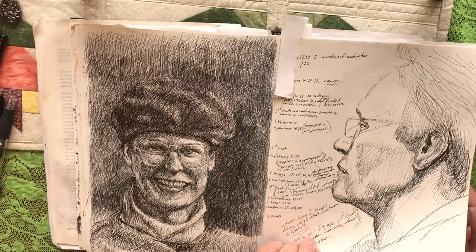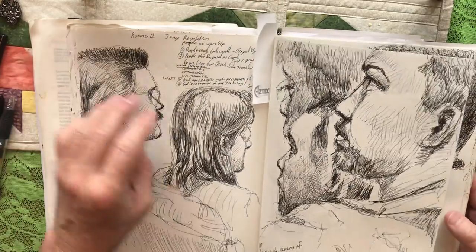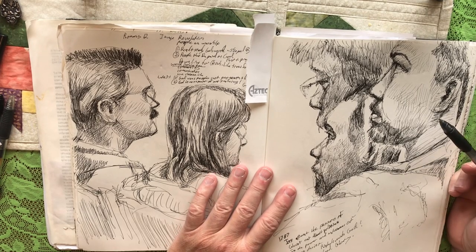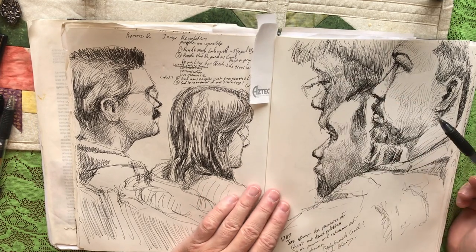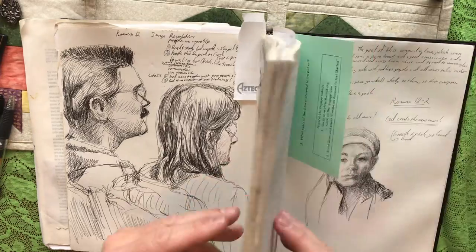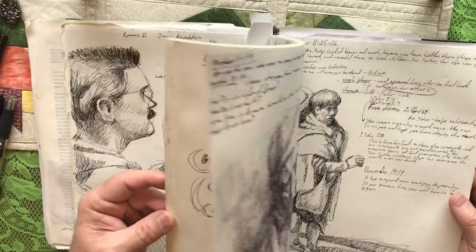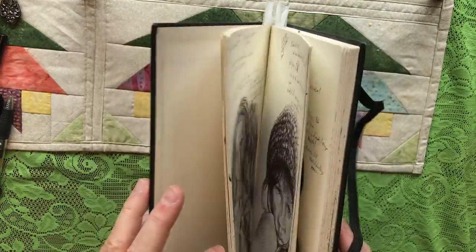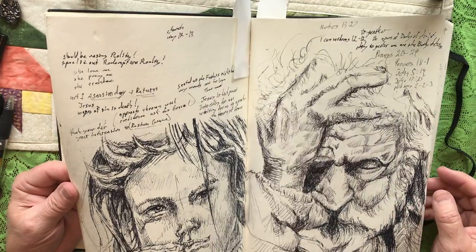You always want to set a time every week to work in your sketchbook. My time was Sunday — I'd bring my sketchbook to church, taking sermon notes, and also drawing people sitting in front of me until I became too much of a distraction. Then I started bringing pictures to draw from instead. You can see I'm still taking notes at church but now drawing from photos I brought along.